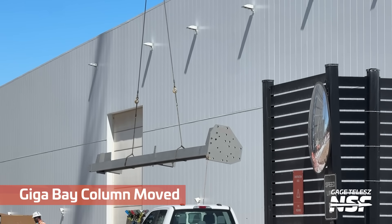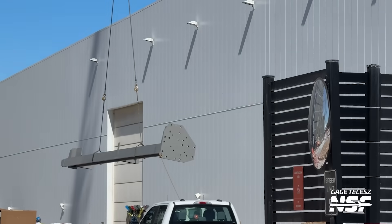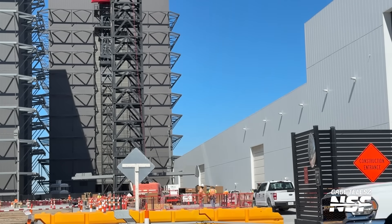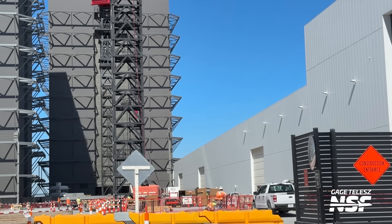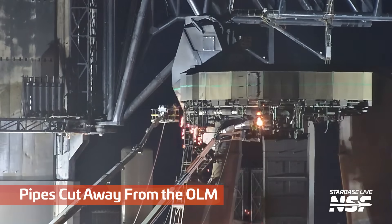Jumping back over to the production site, more of these Gigabay columns have been arriving and moving around. You can see the plate on the bottom that gets bolted down into the concrete — the forms that were already poured with bolts and studs below. We continue to see not only the Gigabay columns, but the massive cranes that will put the Gigabay into place rising out at that site.